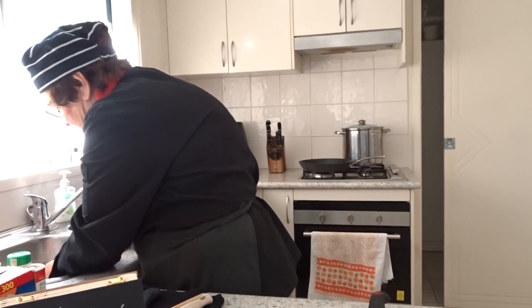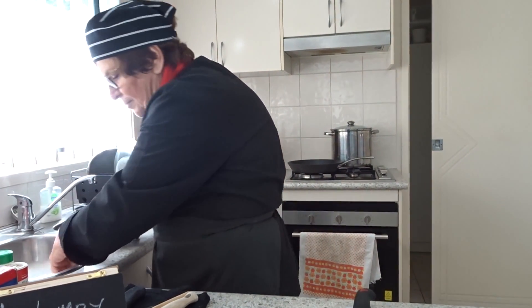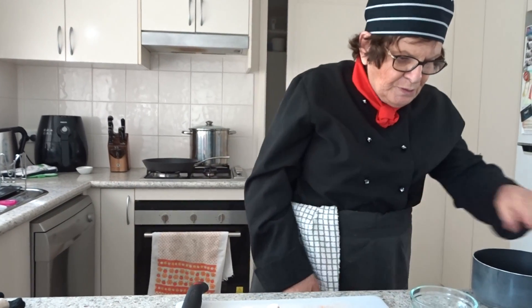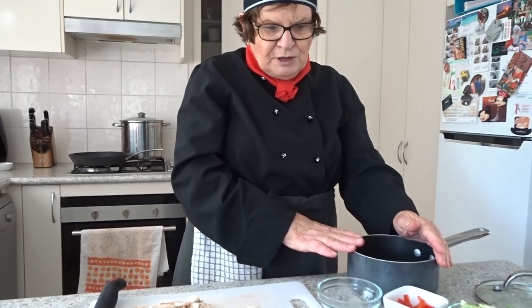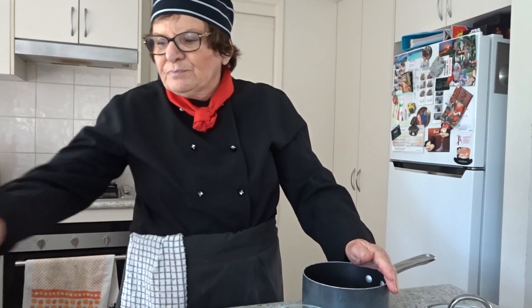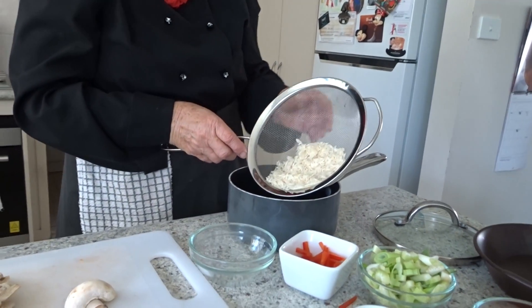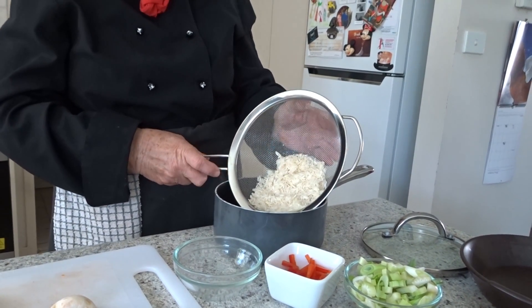I'll wash my hands, and while they're marinating we're going to cook up some rice to serve with them. I have a small saucepan here with about a one-third filled pot with water and half a cup of rice. I'm using basmati rice here, and the reason I'm using it is because it's a lower GI rice.